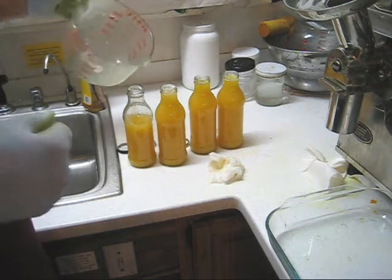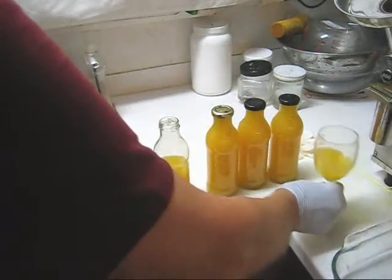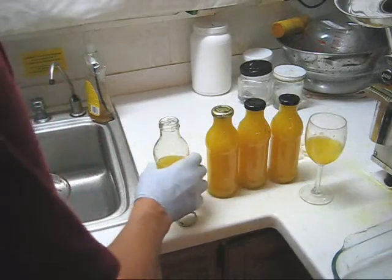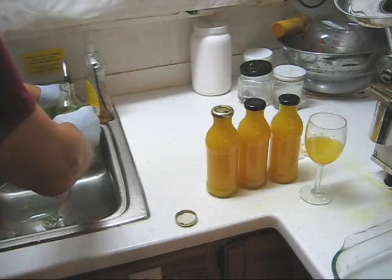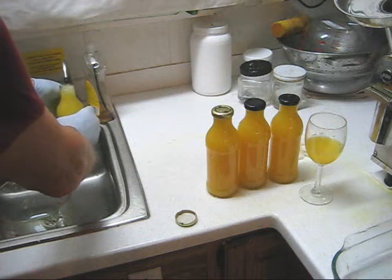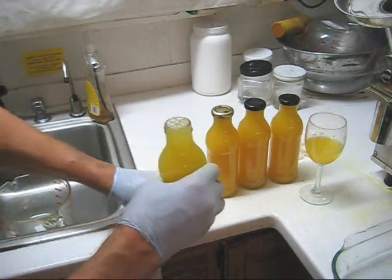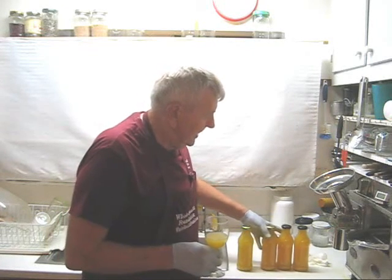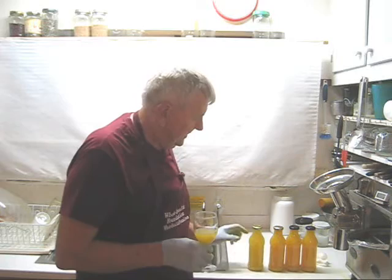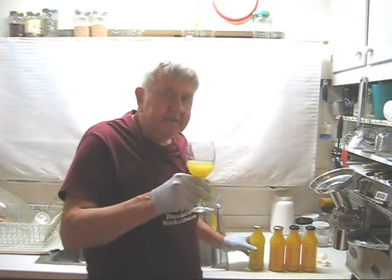Looks like four and two thirds bottles. I'm going to take some out of this bottle for a taste test. Now we have three and a half bottles — I took some out for a taste test, full strength. With this bottle, I'm going to put 50% distilled water in, because I want to compare the difference between full strength and diluted citrus juice. We got three full bottles of full strength juice and one half bottle with water.